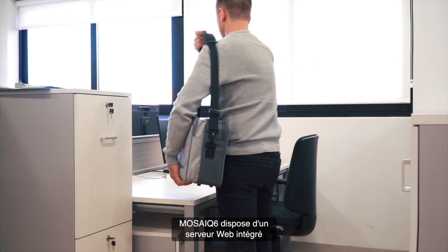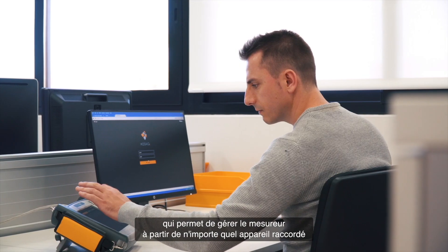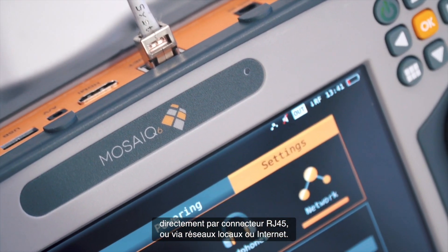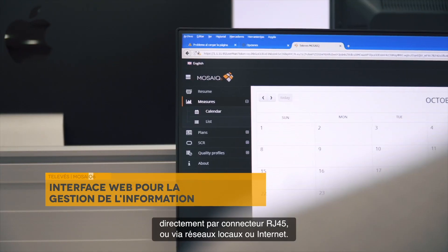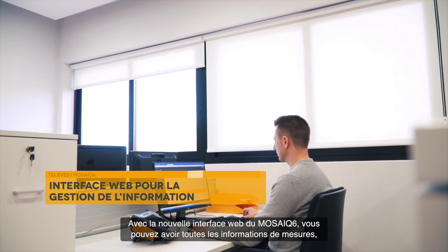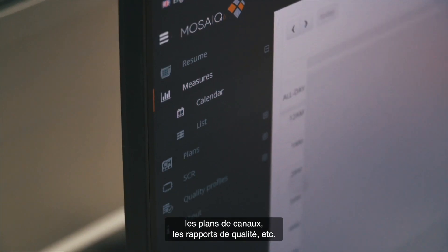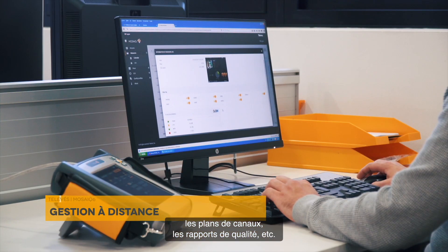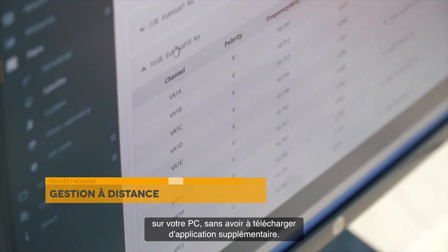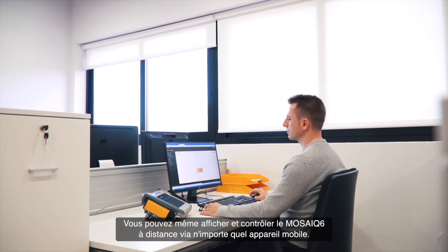The Mosaic 6 includes an innovative built-in web server, which allows the user to manage it remotely from a device connected directly through its RJ45 connector, or indirectly through a network or internet. With the Mosaic 6 new web interface, you can download all the information regarding measurements, channel plans, commissioning reports, etc., without having to install any application on your PC or laptop. You can even visualize or control the Mosaic 6 remotely through any mobile device.